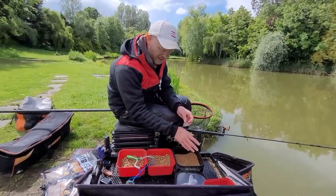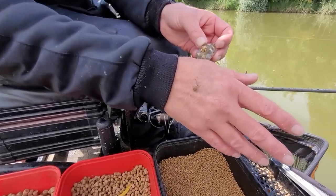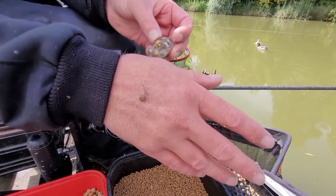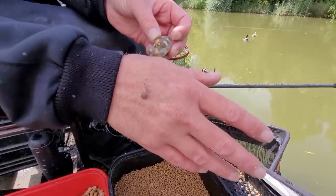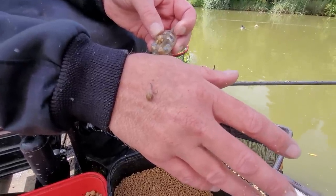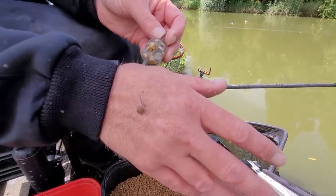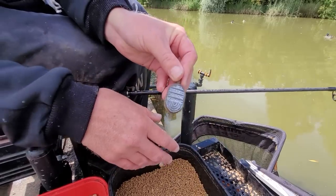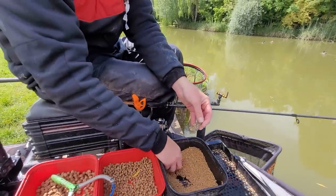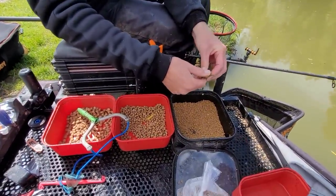So what I've done — and it's working brilliantly — is I've switched to a four mil. We're not talking winter fishing; we're talking warm weather, warm water, catching a lot of fish. I've switched to a four mil in the band. We've still got a reasonable size hook — a size 16 — and we've got a two-inch hook length so we can hook the fish nice and effectively.